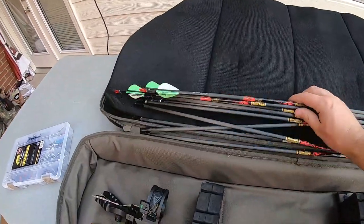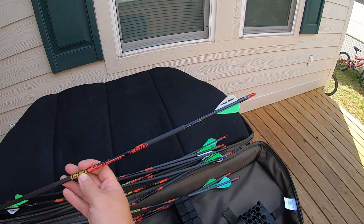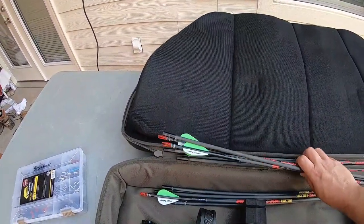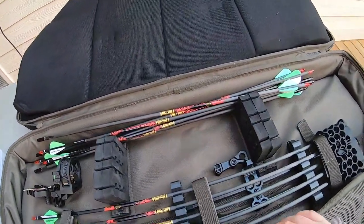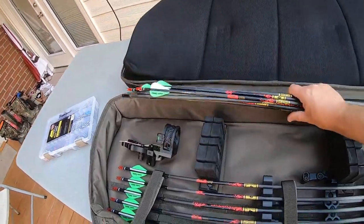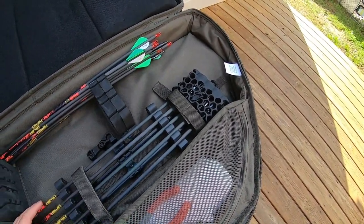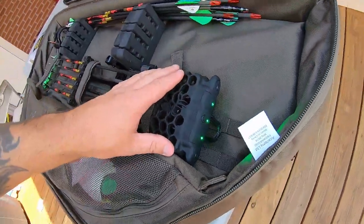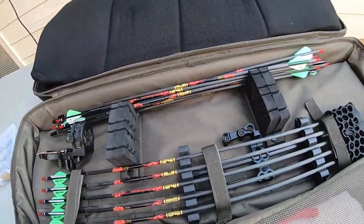On to the arrows — I shoot Gold Tip Kinetic 340s. These have NAP Quick Fletch Twister vanes and I'm shooting a 25-grain ballistic collar on them, so these are a 340 spine arrow. I absolutely love them — they're a micro diameter arrow and they fly amazing. I always carry extra arrows; I have 14 or 15 in here, which might seem overkill on a hunting trip, but you just never know. Here's my quiver — the Trophy Ridge Hex Light. It has a light inside so you can see what broadheads you're choosing, plus a light at the top for walking in the woods. I personally use red light walking in because deer can't seem to see it.